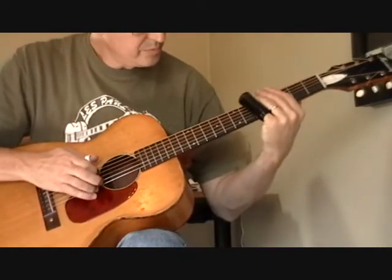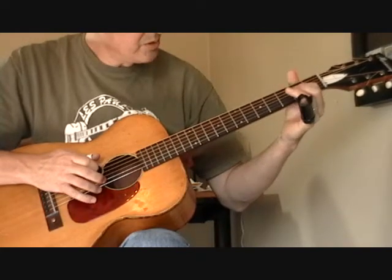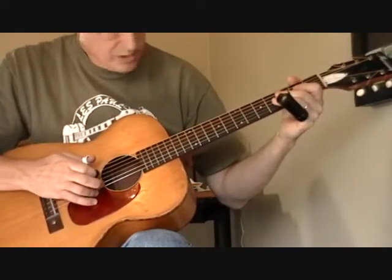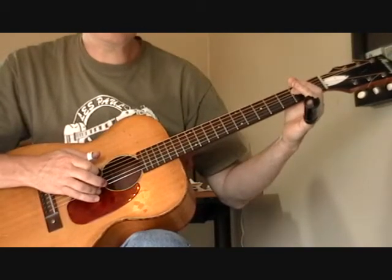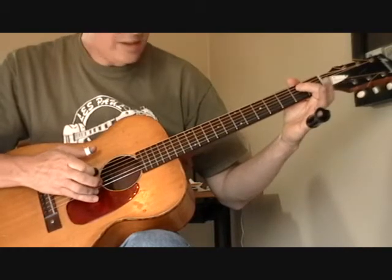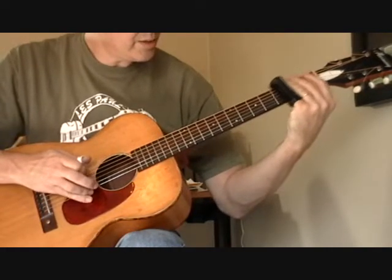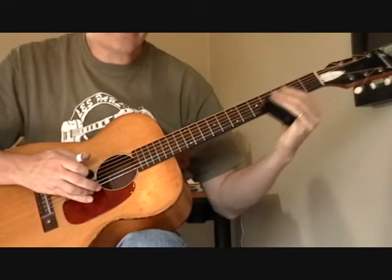So what I'm doing — we'll do a little hammer-on on the second fret of the fifth, fourth string, and open G string, open third string. I'm using the slide on the third and fourth string, picking the third string, but I'm getting both the third and fourth string.